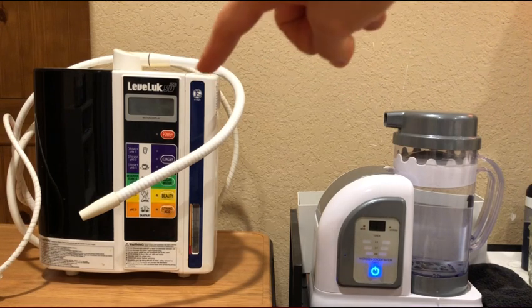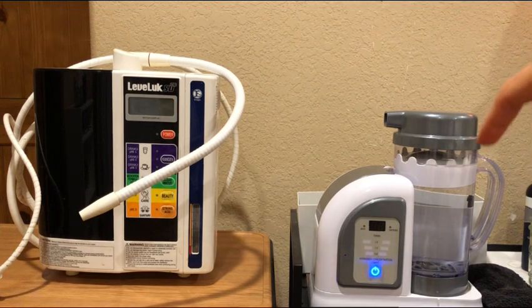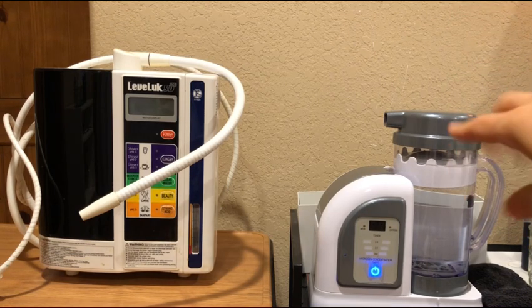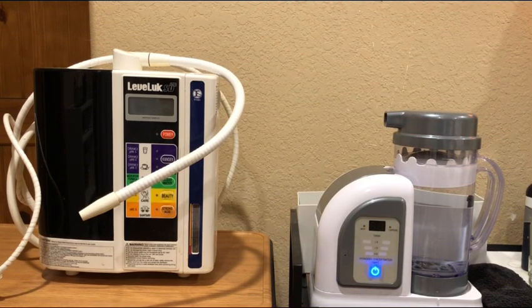The metal plates that the Kangen uses — they use a bunch of metal plates, nothing particularly fancy. The Hydrofix has patented technology. They went literally to great lengths. There's only one company in the world that can even make the metal, and it's an extremely complex patented process, very difficult, and they do it for many reasons. This is the ultimate in hydrogen technology. The Kangen is not a true hydrogen generator, and I'll get into that in a second.